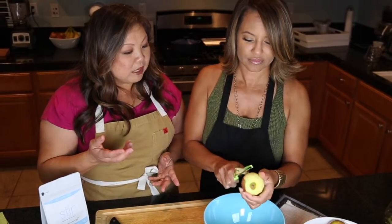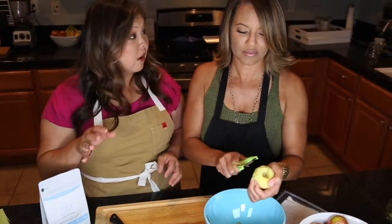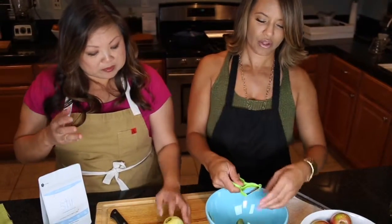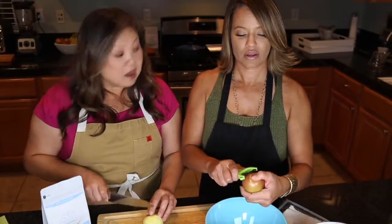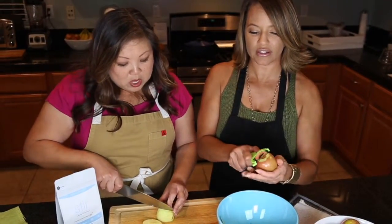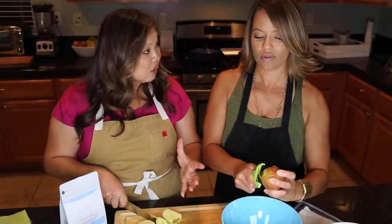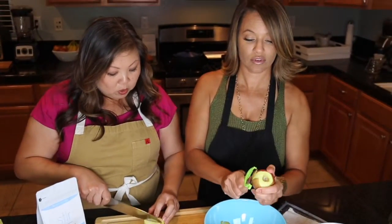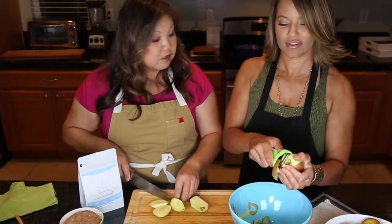We're going to use avocado oil instead of processed cottonseed or palm oil. Why avocado oil? It's got a great smoking point and can go up to 500 degrees. So you can fry chicken, egg rolls, basically anything you want — any kind of pastry, even donuts. It's great.